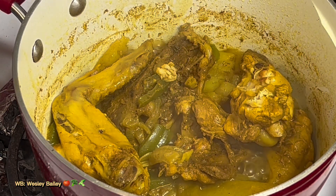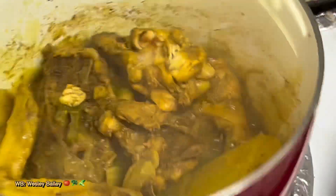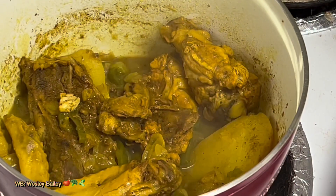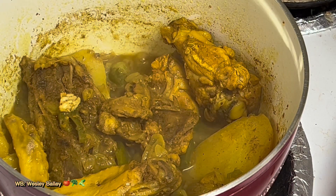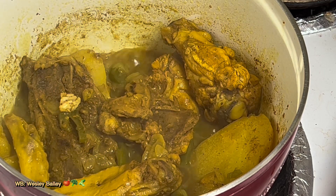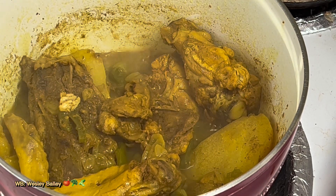This is done now, I'm going to turn it off. There it is — there goes the curry chicken. God bless you, we'll catch you on the other side.